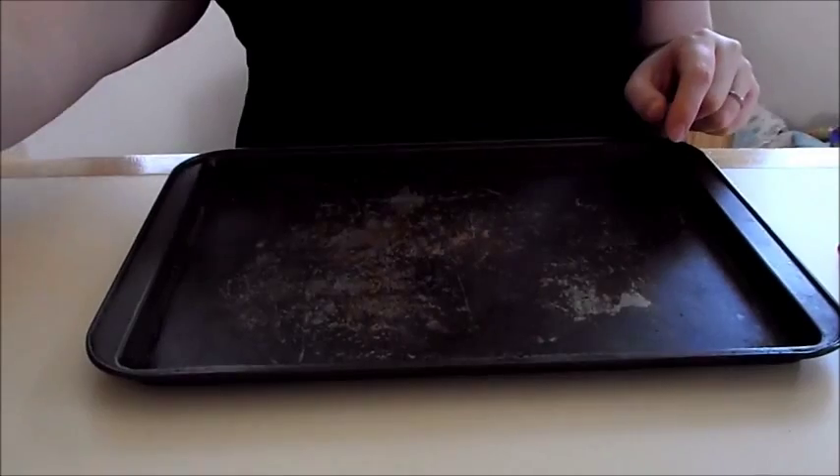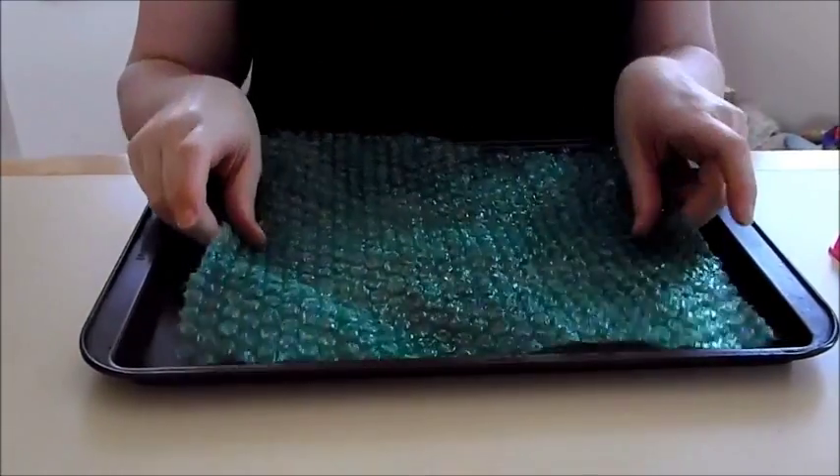To start out, you're going to need a shallow pan and some bubble wrap.